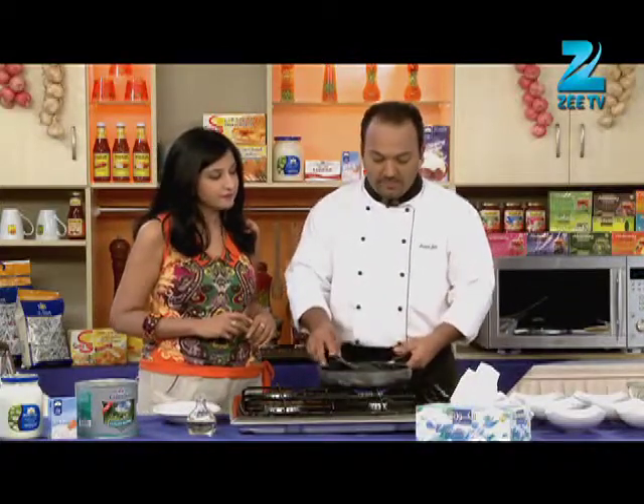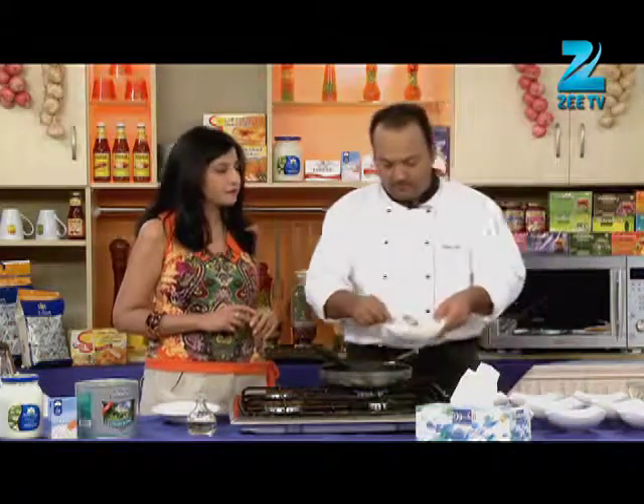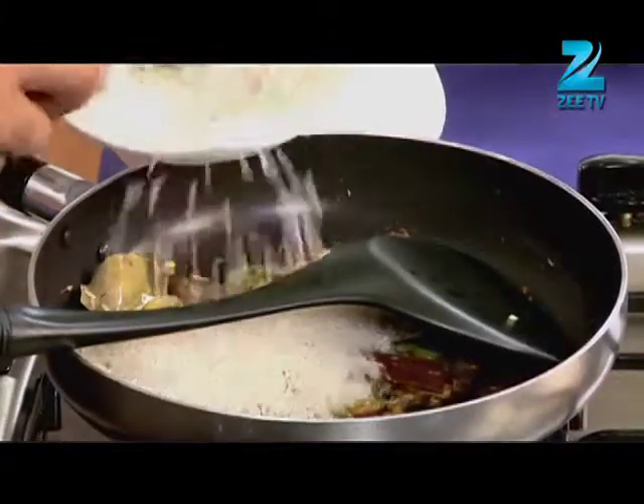We will add some chawal — raw rice. This is our long grain basmati rice from Alaila.